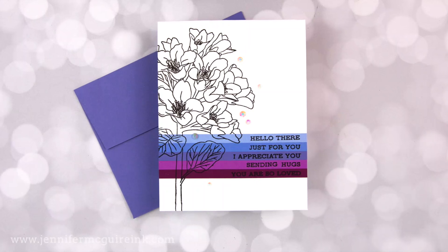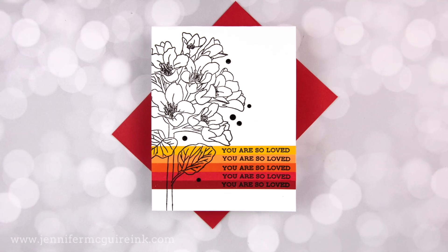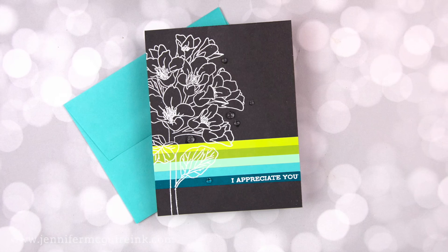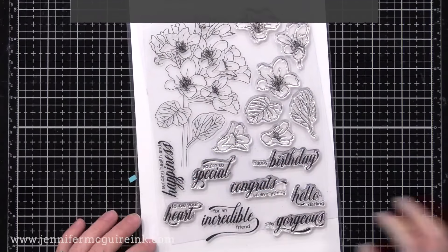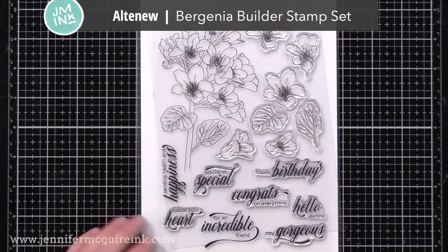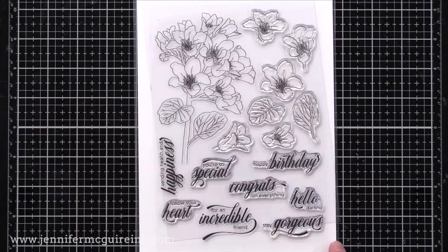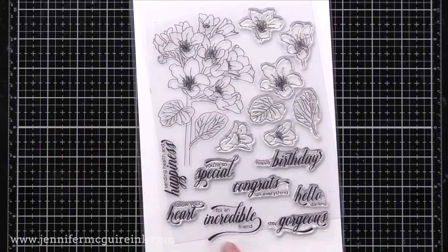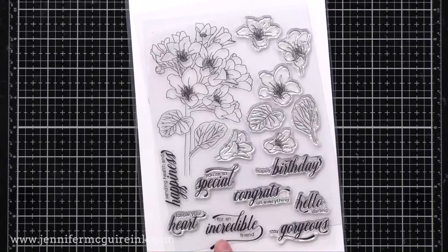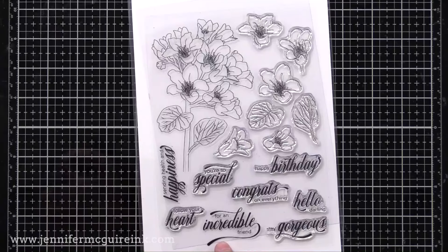Let's do another example where I have one large solid image but then spotlight the sentiments on it. This is a really easy technique that can be done with any large image — especially ones you love but don't want to take the time to color. This is a new set from Altenew with great lovely sentiments and a large image on top that I thought was gorgeous. I wanted to use it, but since I'm making a bunch of cards I decided not to color it and instead do a spotlight sentiment technique. This is one of my favorites and can be done with many different stamps.